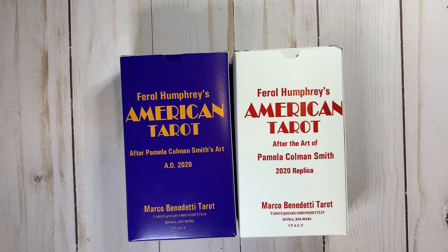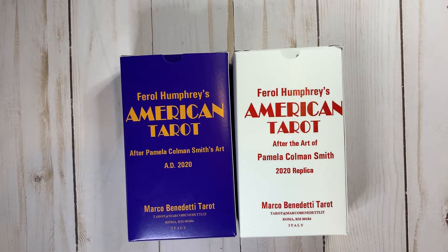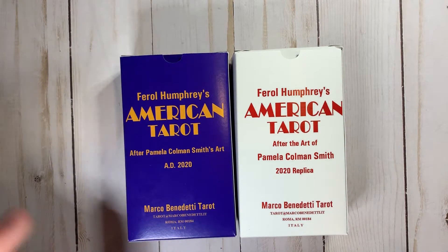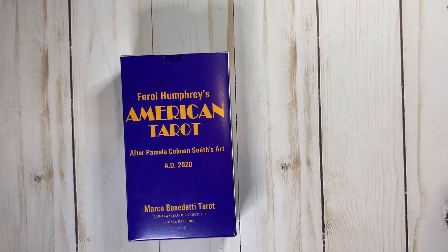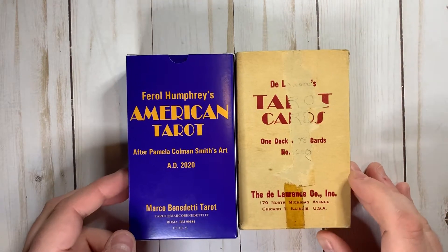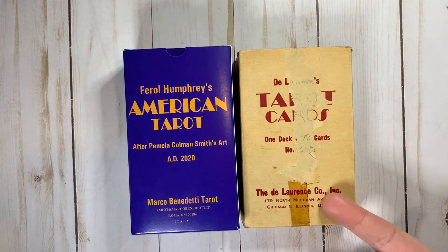Hey everyone! In my last video I did a quick walkthrough of these two decks that I've just gotten — the Feral Humphreys American Tarot by Marco Benedetti. This is the antique look one, and then this one looks a little bit more like an actual DeLorence deck. What I'm gonna do today is show you the difference between the Feral Humphreys American Tarot antique version and an actual antique DeLorence deck. So let's bring those guys out.